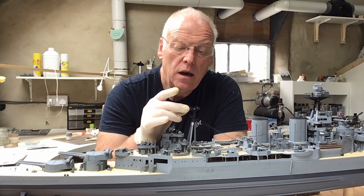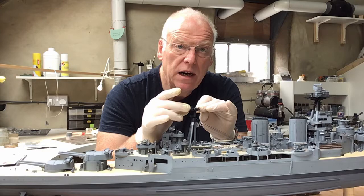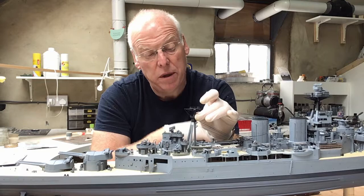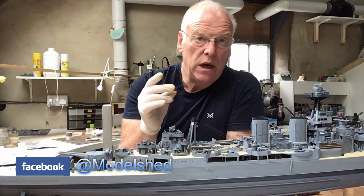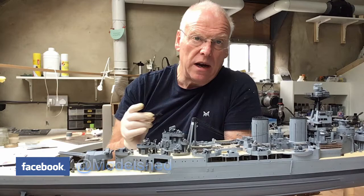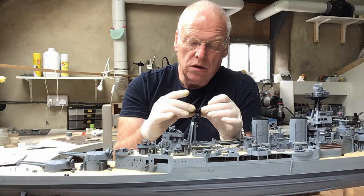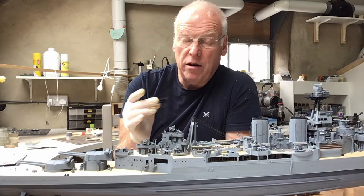I'll be building the topmast which is entirely from the Pontos set — it's all turned brass and etched brass. I don't think there are any Trumpeter parts for this part of the build. I'm not entirely certain I'm going to be fitting it this week because of its height; I may need to build a little extension to the dust cover I've been using, since the topmast with its aerials is just a little too big for the case.